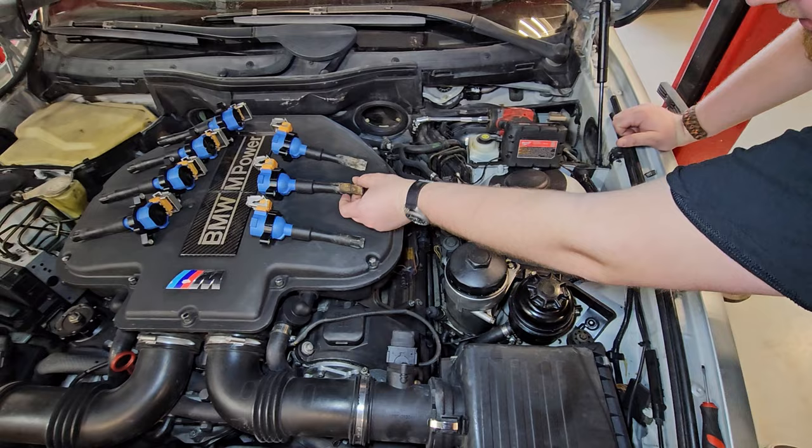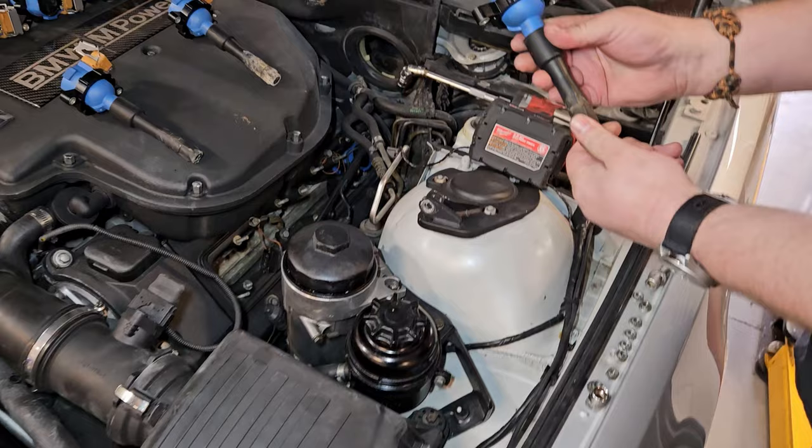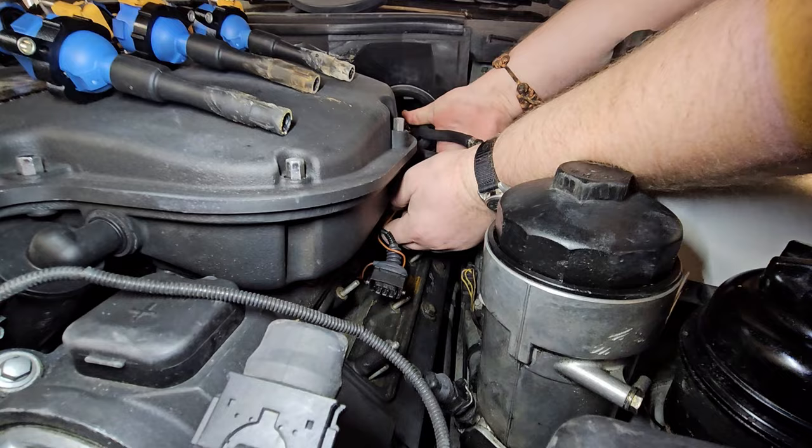I'm not entirely certain why. I can clean out the chambers around the spark plugs, and in 20,000 miles it'll be that way again. So that's something you just sort of live with — as long as it's not wet and full of oil, it's not going to be a problem.